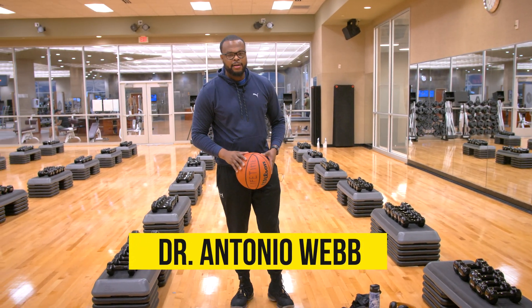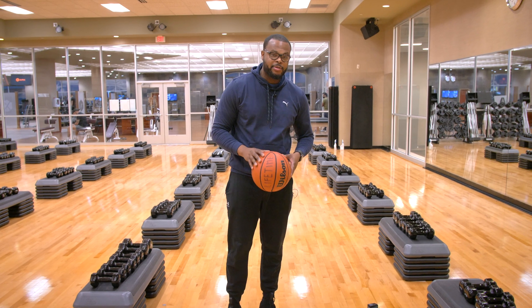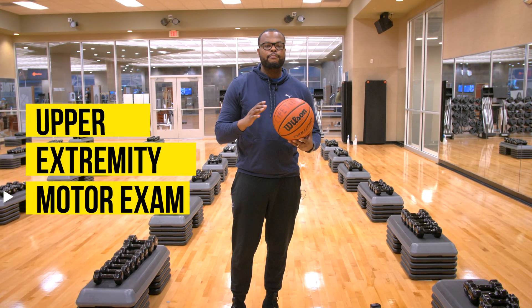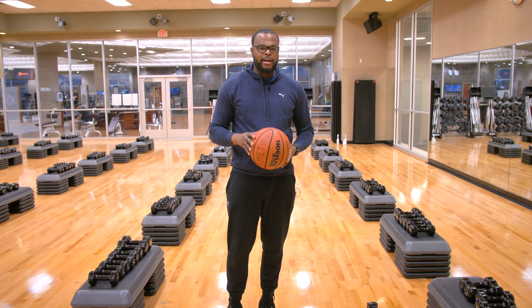What's up guys? Dr. Antonio Webb here. I'm an orthopedic spine surgeon here in San Antonio, Texas. This is how you do an upper extremity motor exam in about a minute or less.